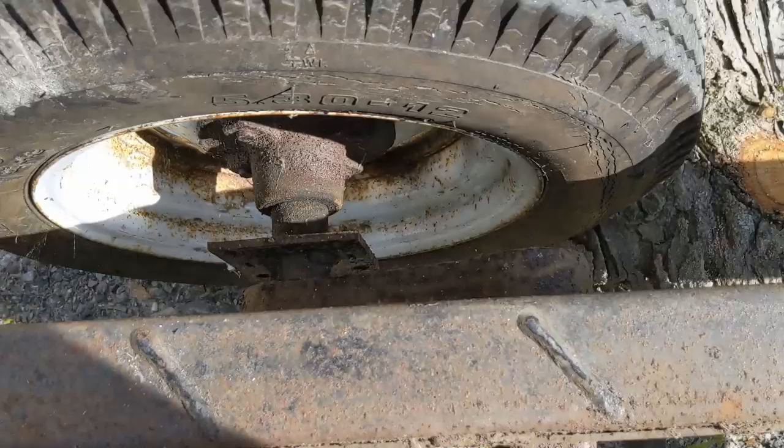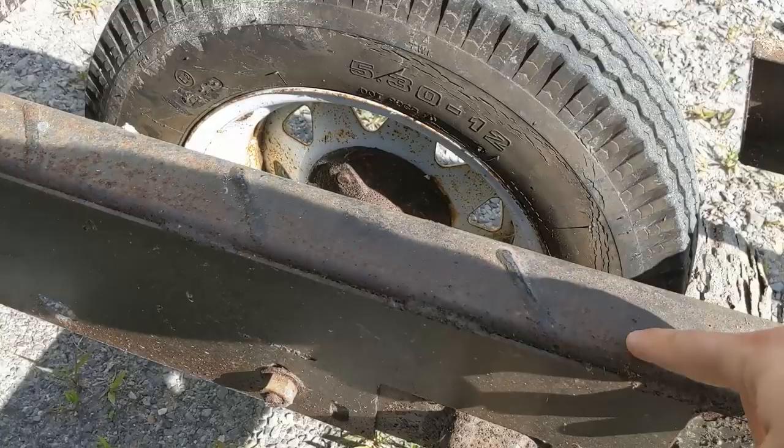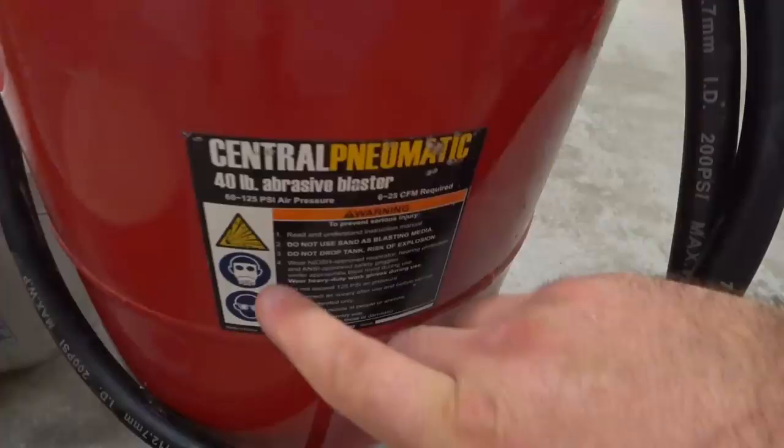Also, thank you everybody very much for your comments on a previous video when I asked you about cutting the trailer down. You've changed my opinion on it and I'll leave it the full 7 feet wide, at least for now. I think it'll be fun to try that out, so thank you everybody very much for your comments. I really do appreciate them.